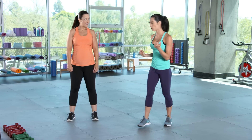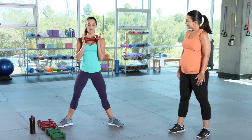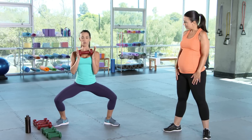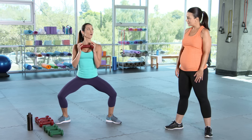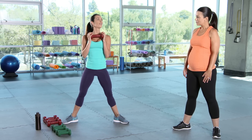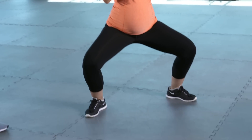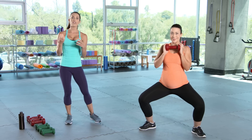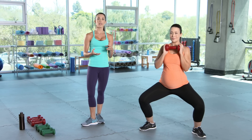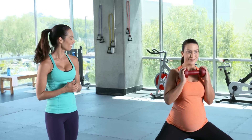So we're going to start with a sumo squat hold. Your feet are just a little wider than your hips, your toes are turned out. You're going to drop down into the sumo squat, keeping your chest up and your hips under you. Hold — 10, 9, 8, 7, 6, 5, 4, 3, 2, 1. Stand up. Down into that sumo squat, nice and easy — she's going to hold and breathe. You don't have to use a very heavy weight when you're doing these workouts. Your baby is adding weight onto you already.